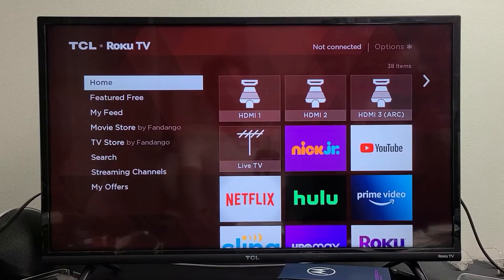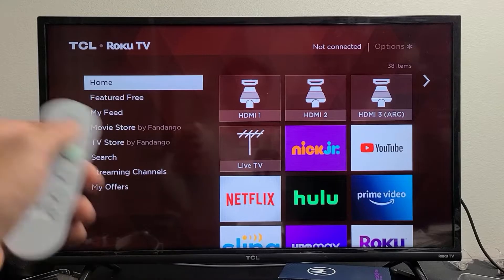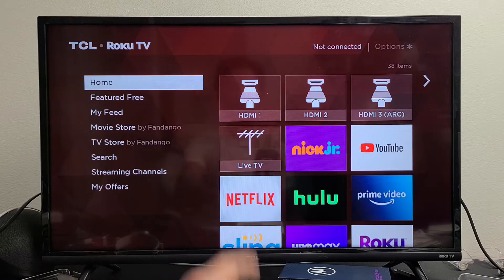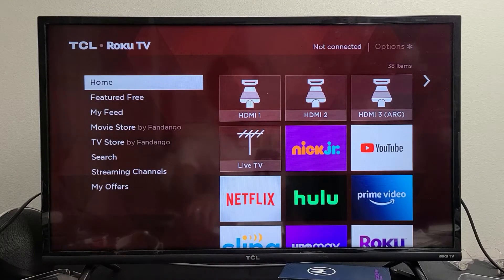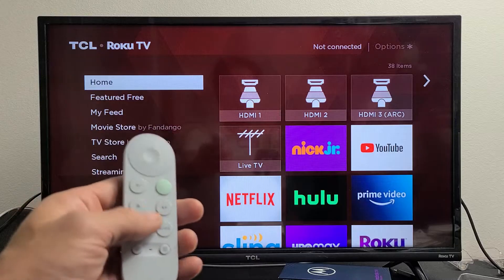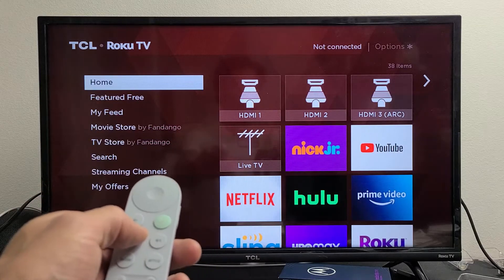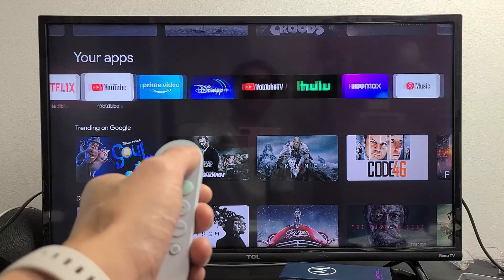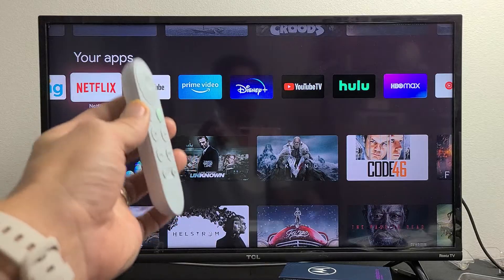Once you plug back in your modem and your wireless router, wait a couple of minutes to give it time to connect. After about two minutes, go ahead and open up your app on the Google TV and see if it's working properly. If you're still down we're going to go to the next possible solution.